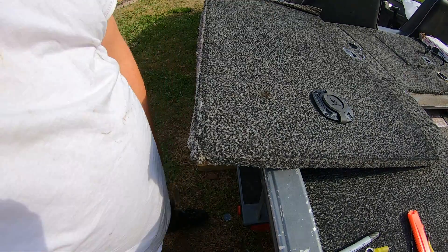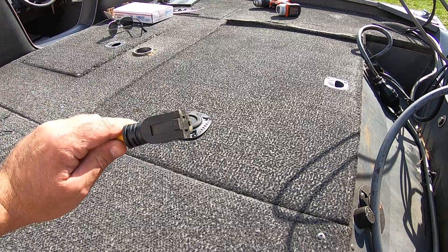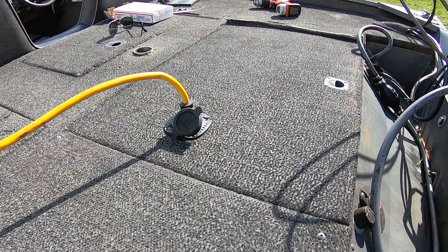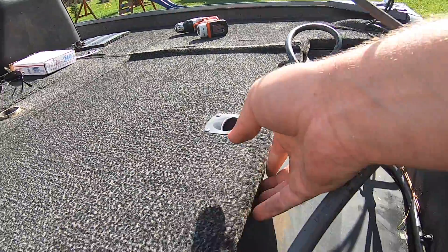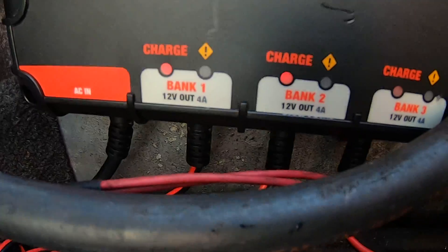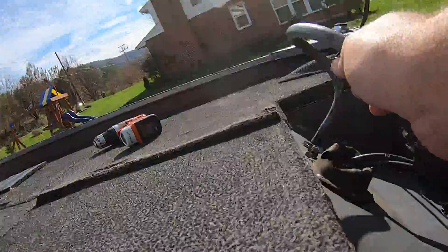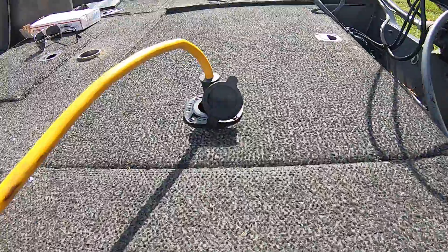We'll throw this compartment cover back on, hook it all together, and throw some power to it and see what she does. Got my power — go ahead and pop this open, plug it in, make sure we're charging, pop this open and make sure everything's lit up. As you can see, the lights are on, everything's charging, nothing's smoking. We have a successful shore power adapter install into an aluminum bass boat!